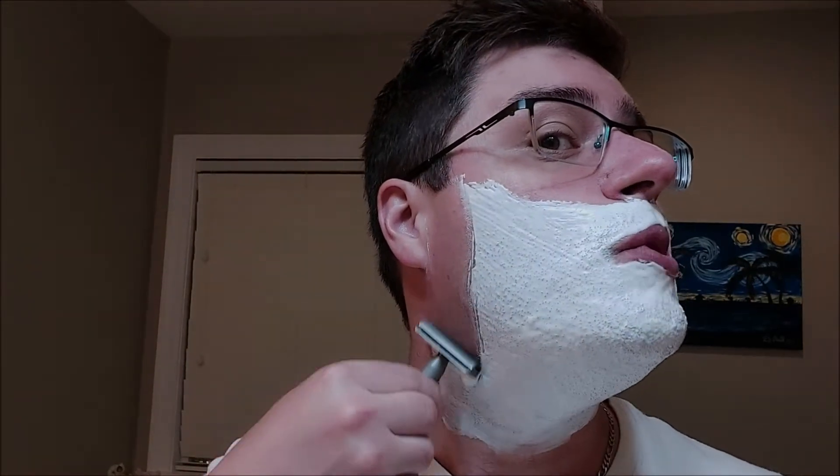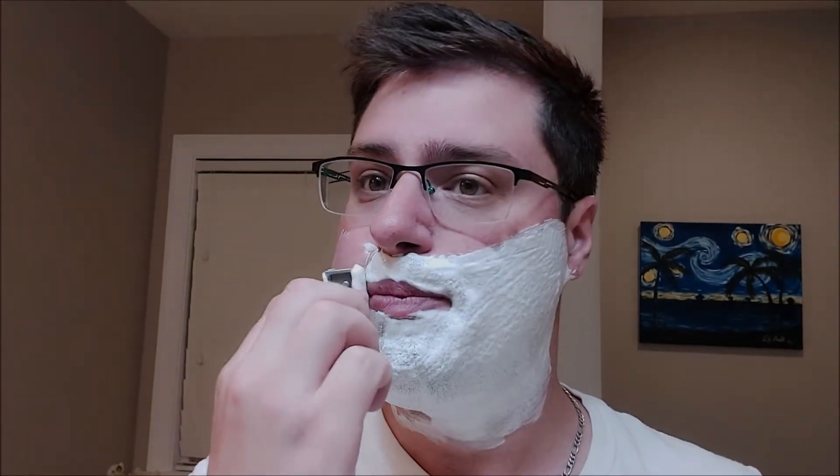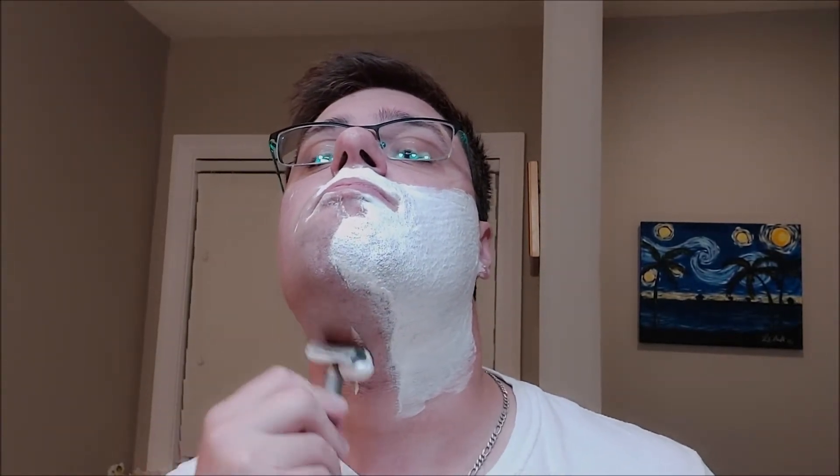Wow, it just buzzed through that growth — holy cow. This isn't an aggressive-feeling razor at all; it's very mild. You do not get a lot of blade feel. I am having to put a little effort into cutting the whiskers, having to push a little bit. But honestly I think with any DE razor given this heavy growth, you'd have to push a little. It doesn't feel super aggressive — it feels perfect.